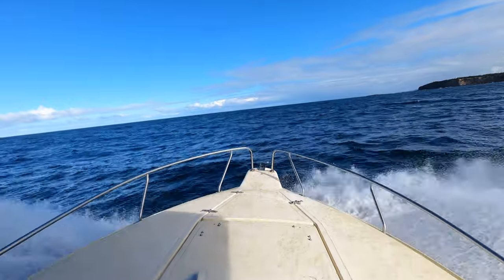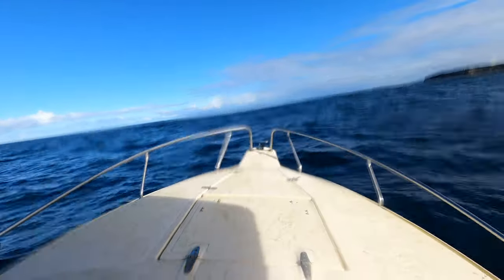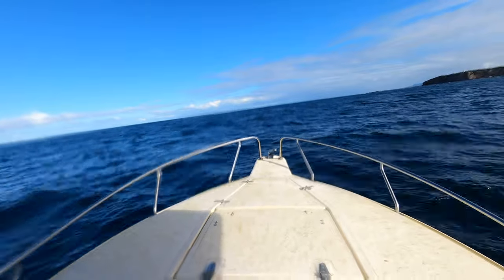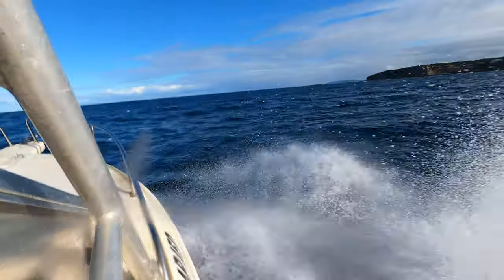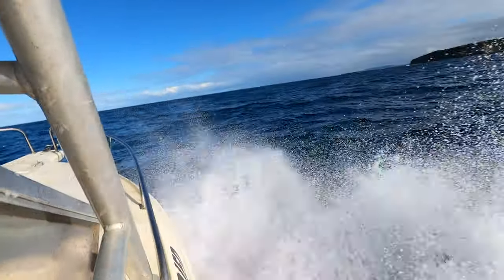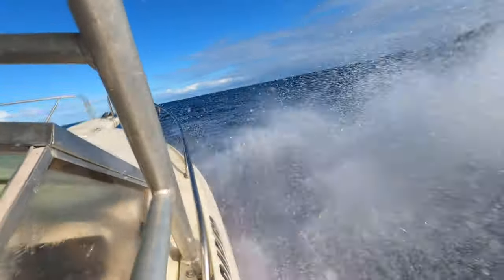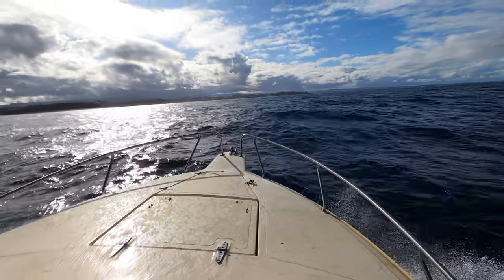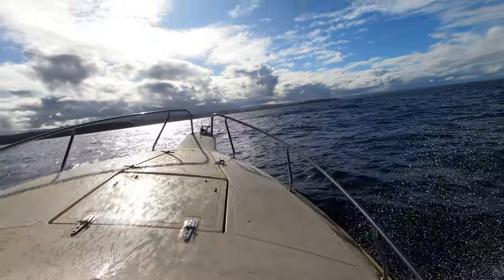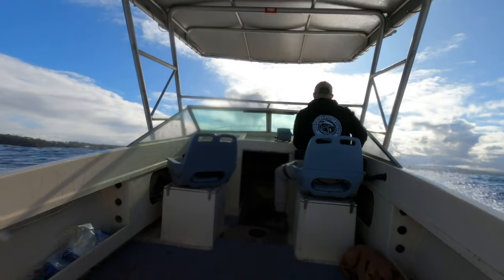As you can see, the sea state wasn't too great but nothing a six-metre boat couldn't handle. What surprised and really impressed me was how soft it landed every time — doing about 35 knots and just eating it up. That's typical of the old-school Haynes hull, and that's exactly why we bought this boat and why we're building it.